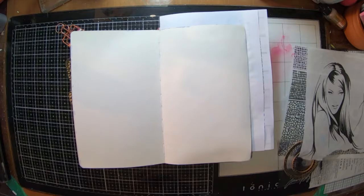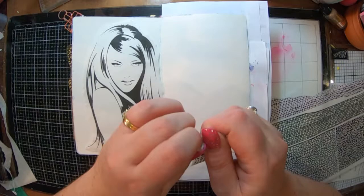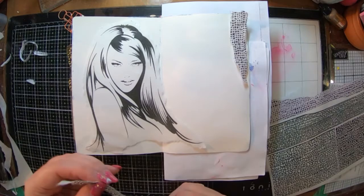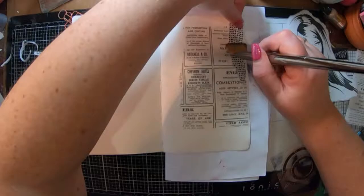I'm working in my small dilutions journal and I have this new rice paper here which is called Sirens, which is new for this month, and I'm going to use half of that. I've also got some other rice paper here — I think it's called Mesh — and I've got a little bit of leftover Classifieds from a previous project this month.